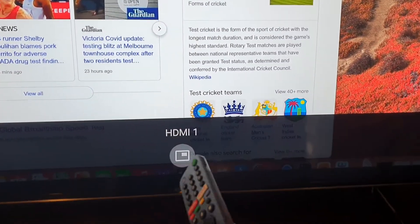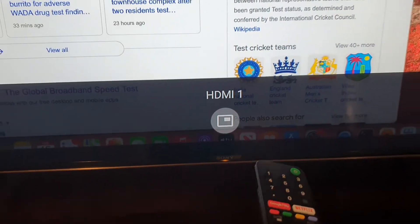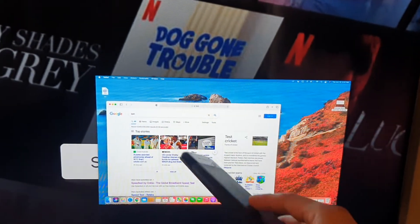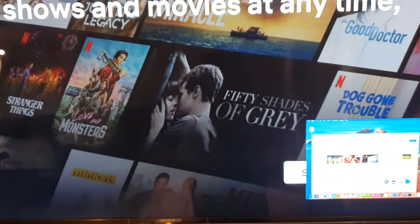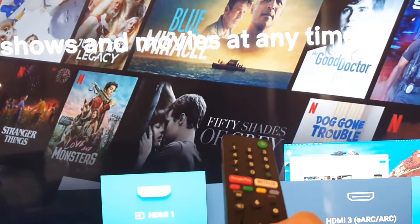You can see at the bottom it shows the picture-in-picture icon — press on that. Here you can see it will show the picture-in-picture in one of the corners on the screen, and from here you can continue to watch your TV or do whatever you need to do.